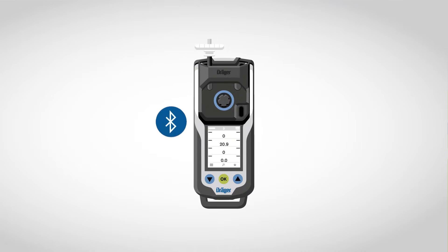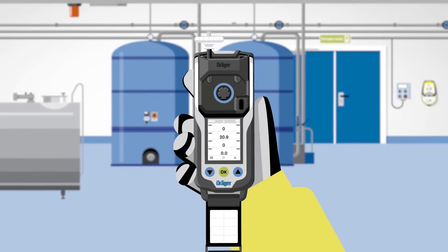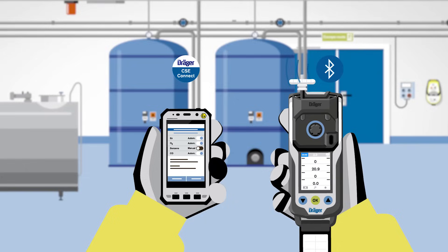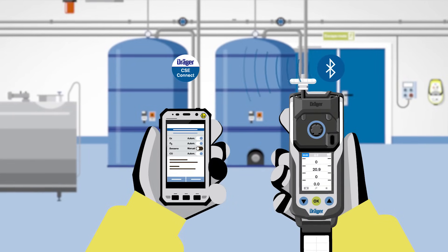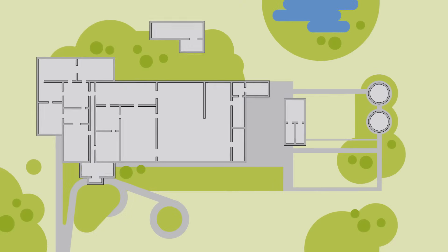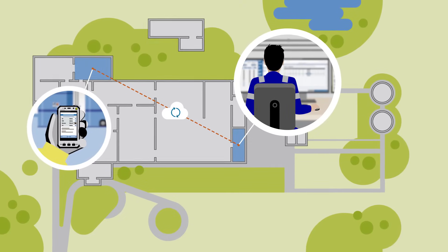What's really smart about the XAM8000 is its Bluetooth interface. Markus is on his way to his next measurement job. Via Bluetooth and thanks to the newly developed software CSE Connect, Markus is able to send the measured values directly to his app on his X-protected smartphone. From there, he sends the measurement result directly to the work permit office.